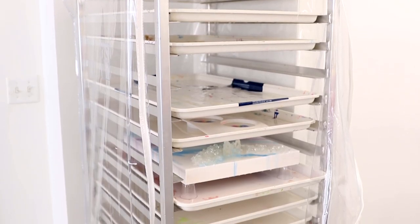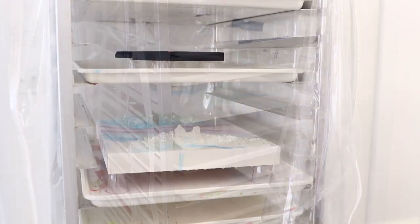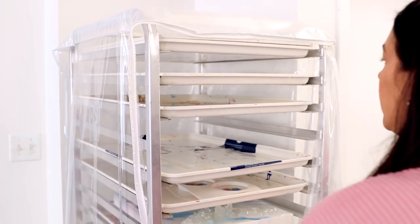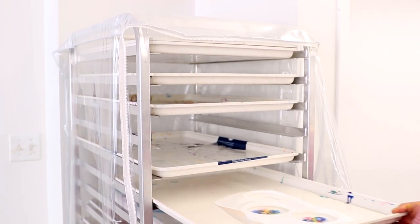This shelving unit is actually a baker's rack and it's one of our favorite tools here at Art Resin. We love it because it's mobile and it offers up so much storage space but it doesn't take up too much room in the studio.